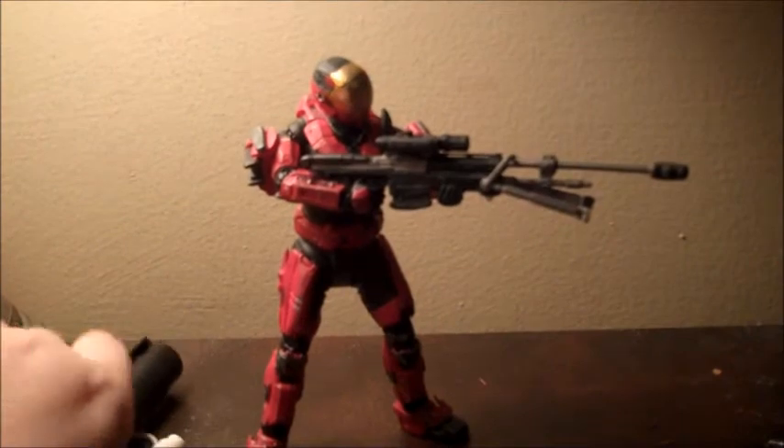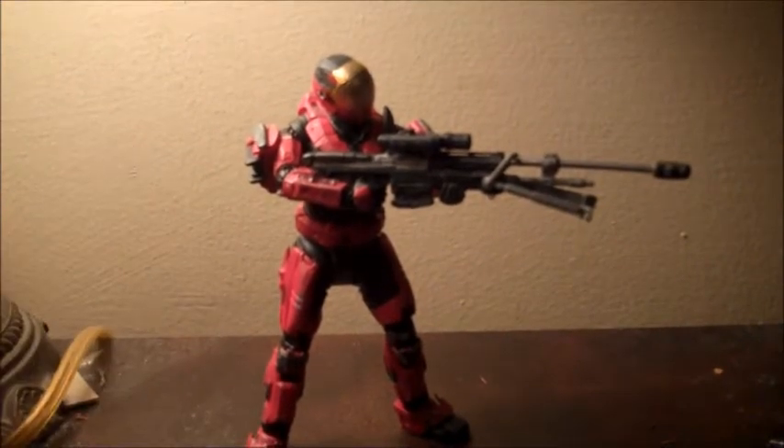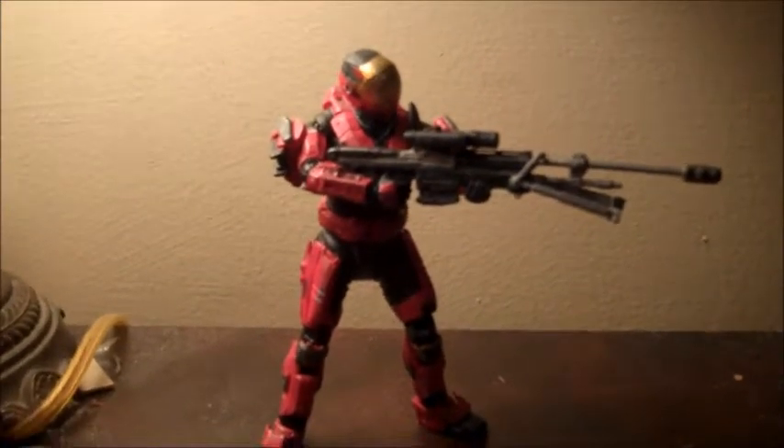My battery's starting to run low, so I'm going to skip to the opening of the box. Okay, so I got the EVA out of packaging, and I have to say, wow, this is a pretty nice figure.